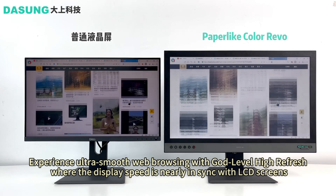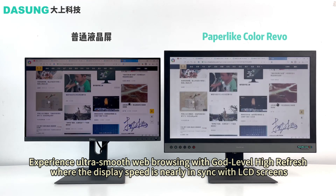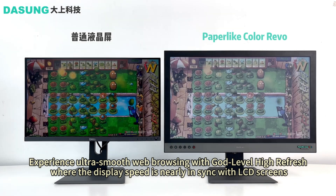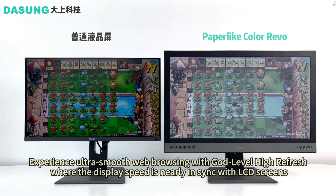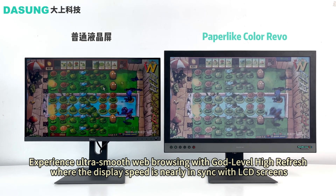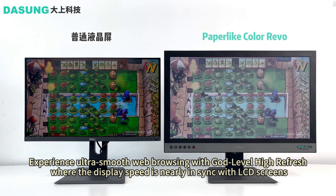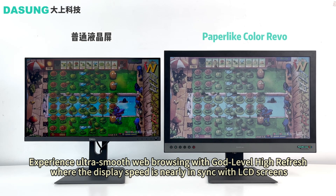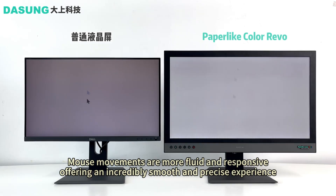Featuring a 16:9 aspect ratio and an impressive 3200x1800 resolution, Paper Like Color boasts a pixel density of 150 PPI. Let's focus on its most captivating feature: the extraordinary color performance. This innovative monitor showcases the cutting-edge 25.3-inch Kaleido 3 color e-ink screen, capable of rendering a breathtaking palette of rich colors with exceptional reflectivity.